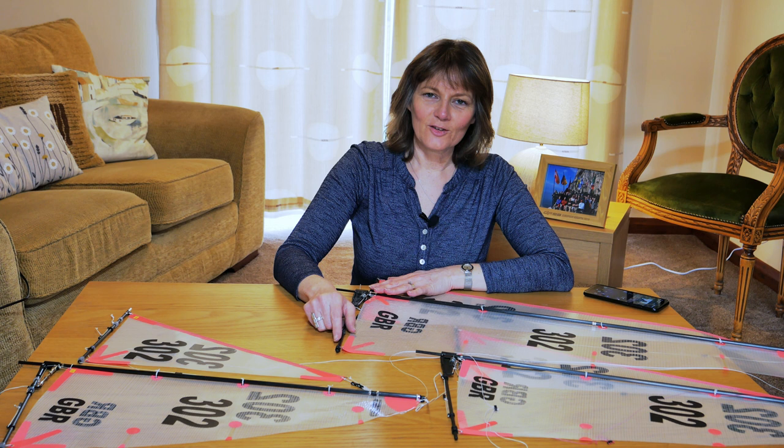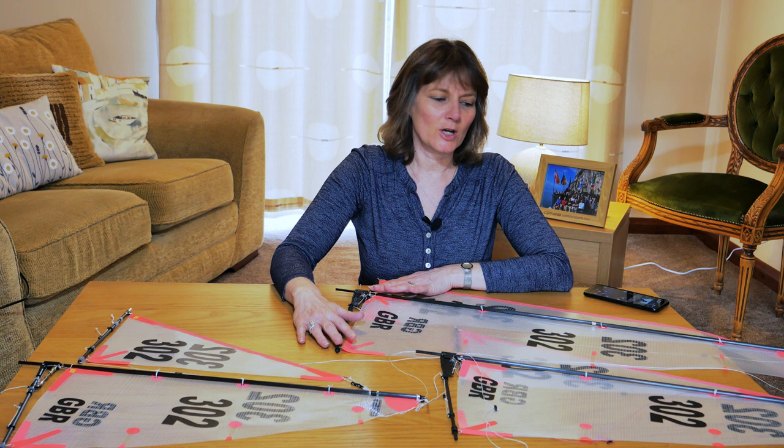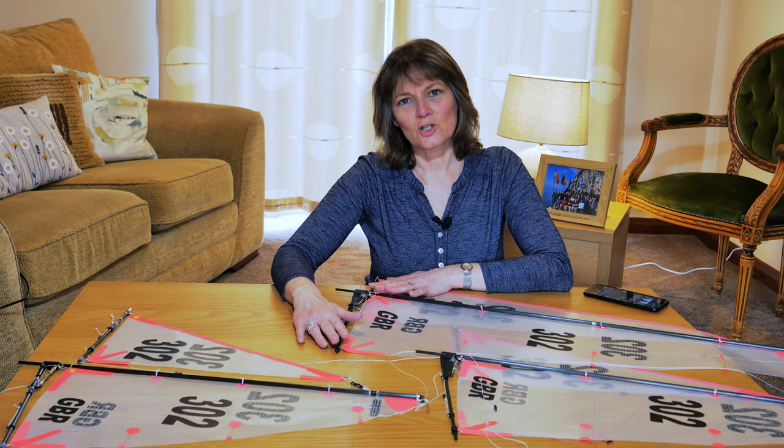We have three rigs set out here for the 65 boat — there are four in total. Most model yachts have several rigs which you can use, and it's up to you to decide which rig to use depending on the wind strength.